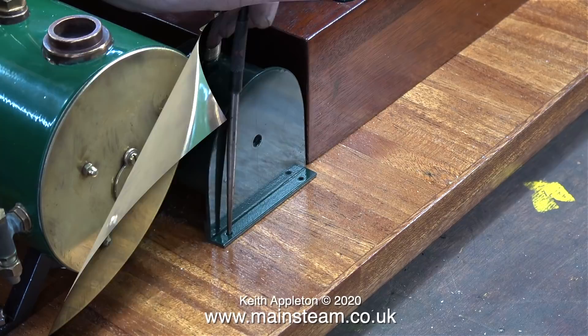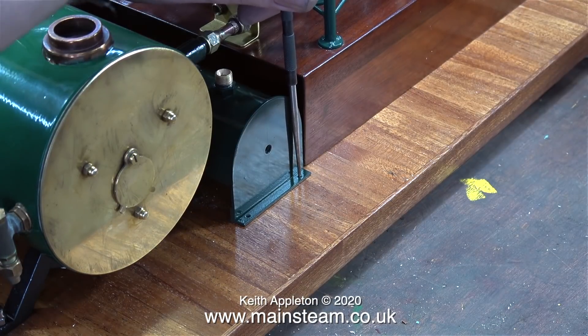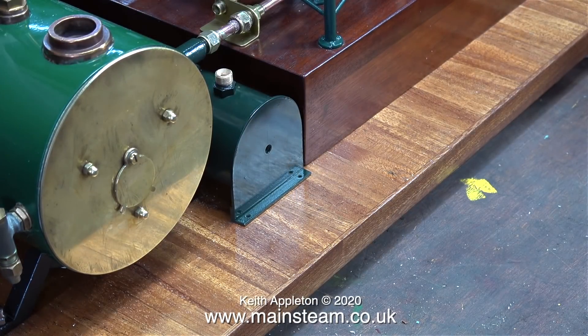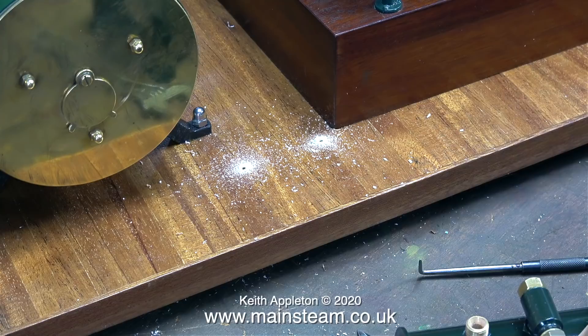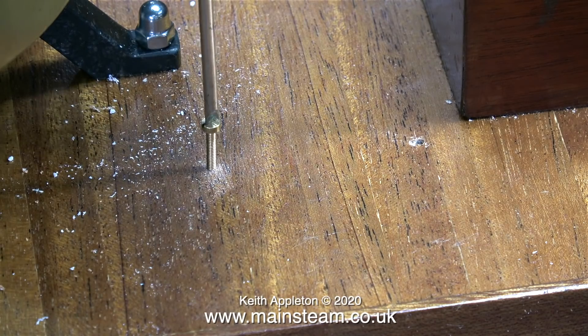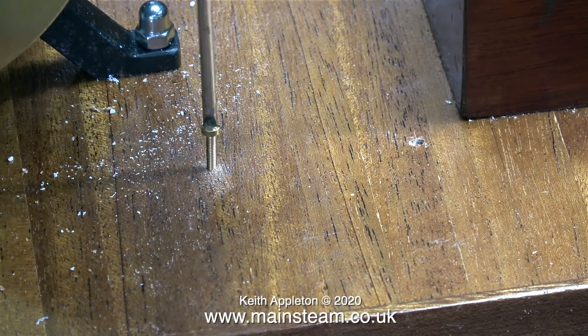This clip shows me using the scriber on one side, and this clip shows the scriber being used on the other side. The next thing to do is to drill the holes on the marks that have been made on the baseboard. I drilled the holes using my small Proxxon motor tool. I selected the correct drill size for the bolts I'm going to use, which are 8BA, and because these bolts are so small I didn't bother using a tap.